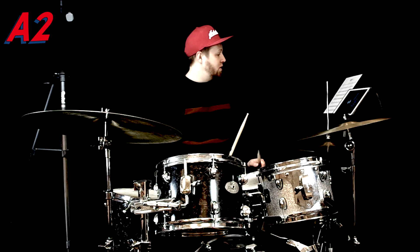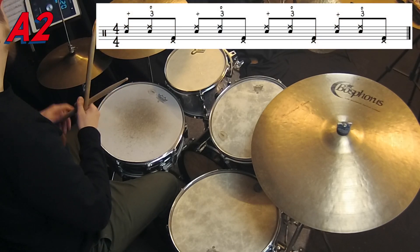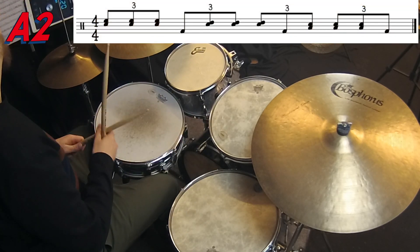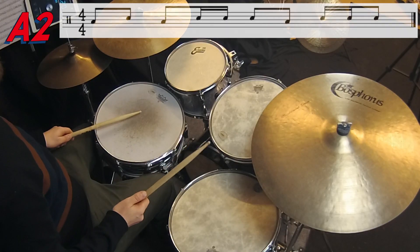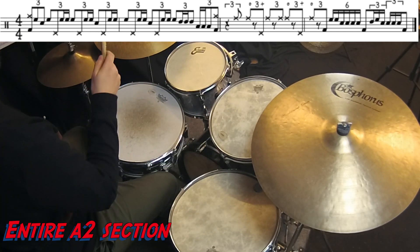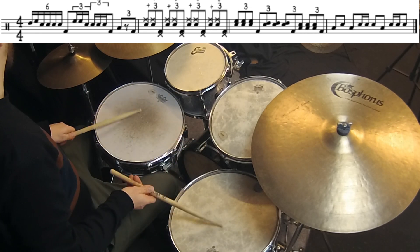Then we have another kind of Roy Haynes-ish thing — triplets. Then we have triplets in groups of four. And then the last bar before the B section, I switched subdivisions to straight sixteenth notes.